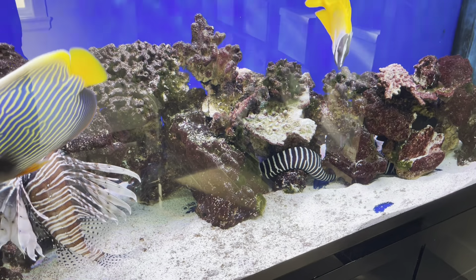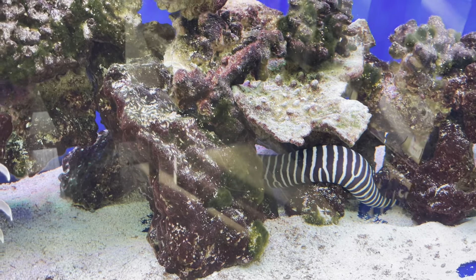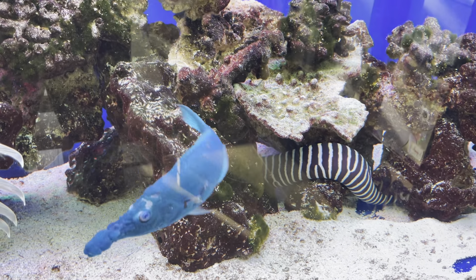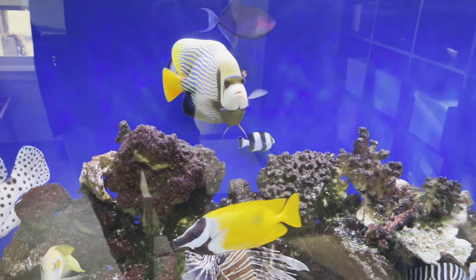I'm thinking of maybe at some point adding another eel. Apparently they do live fairly well together, but I've never tried two eels in the same tank at once.